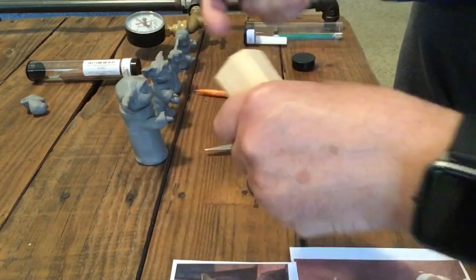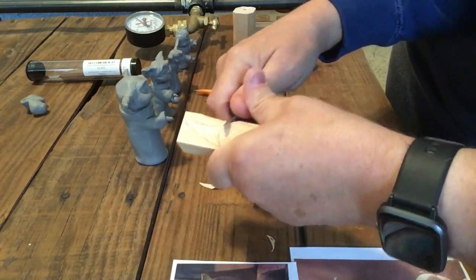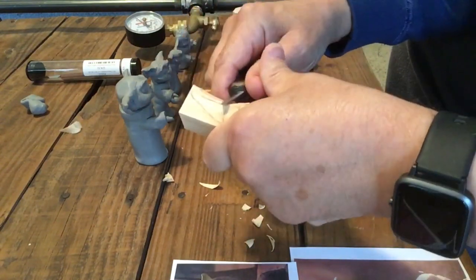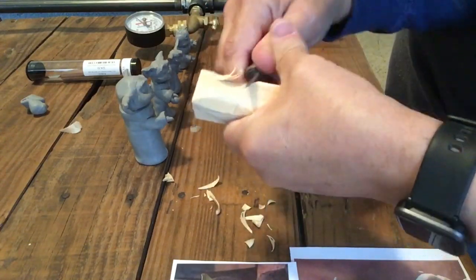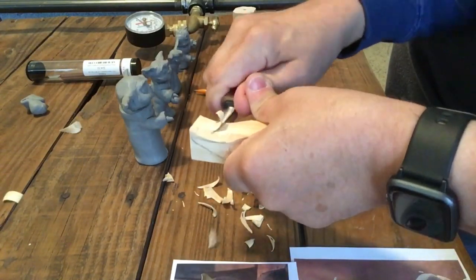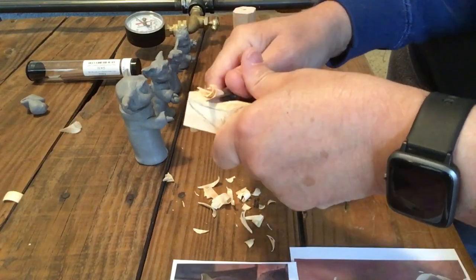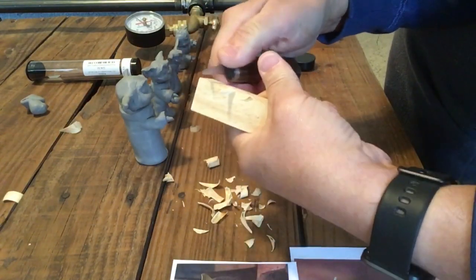Once I start carving this piece, I realize the wood is really tough — it's brittle. I haven't run across too much basswood that's like this. It being a hard piece is good for detail — it'll hold a lot of detail — so it does work out in the long run, but it sure is a tough piece for just whittling.